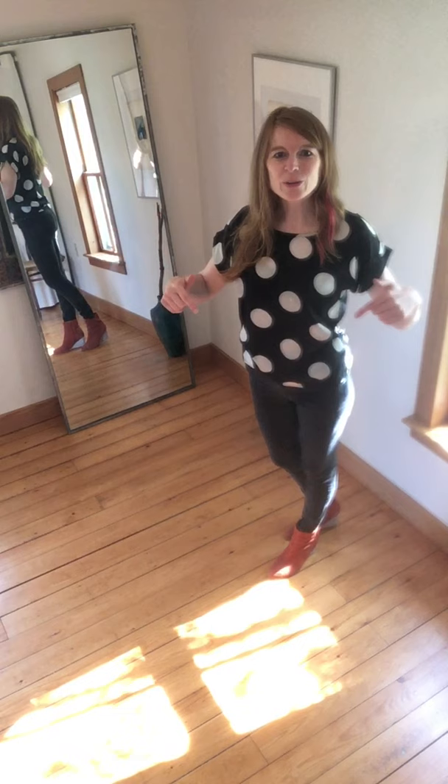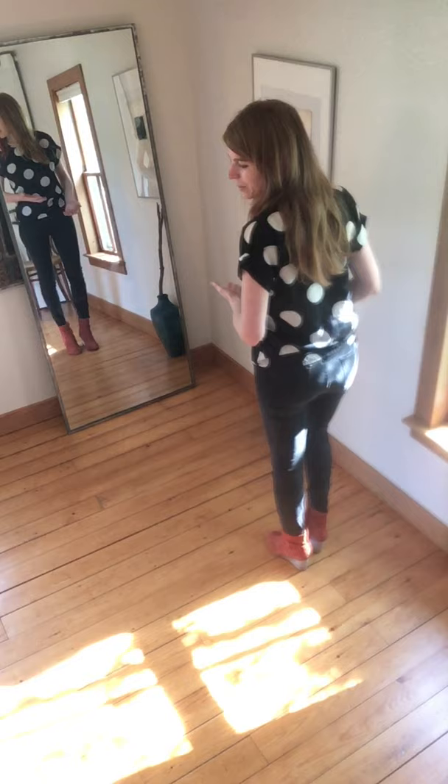Hey everyone, this is Maura Smiley and I'm going to teach you the body percussion for 'Bring Me a Little Water, Sylvie.' We're going to break it down, go a little slowly and then get slowly faster.